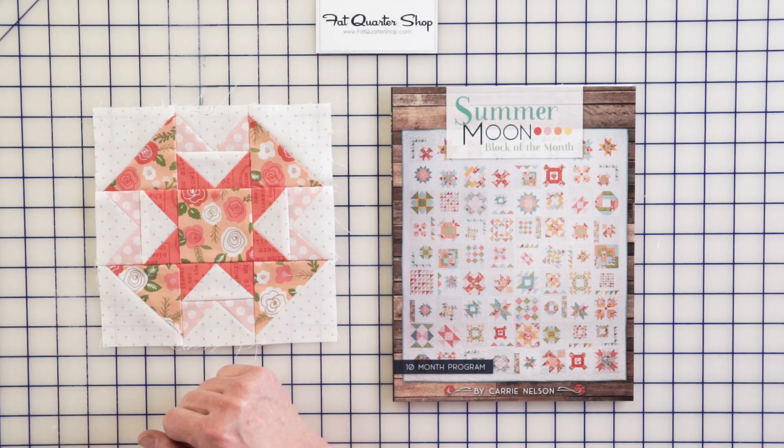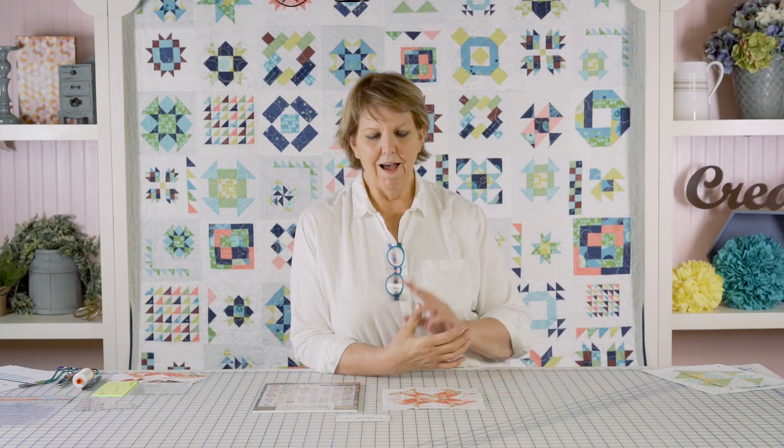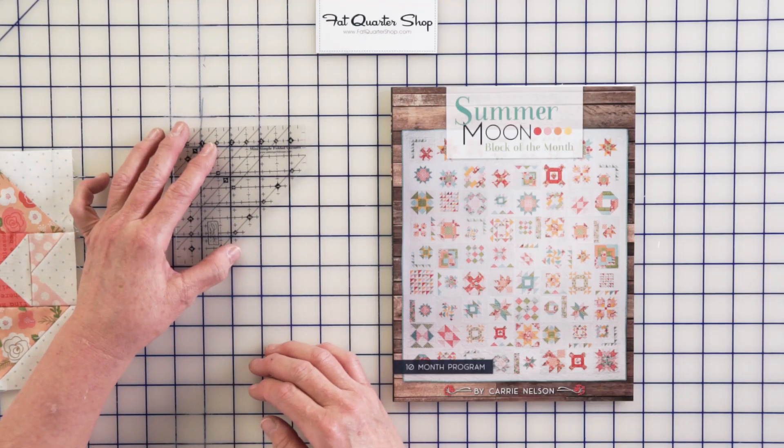These are also made with connector corners — I call them connector corners, but they're also called folded corners. You can draw a line, use a seam guide, or use a ruler like the Simple Folded Corners ruler, which lets you trim and stitch it to exactly the right size, or even a little larger so you can square it up. That's the Capital T block.